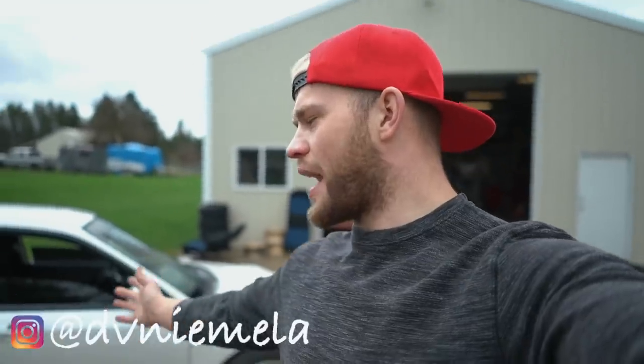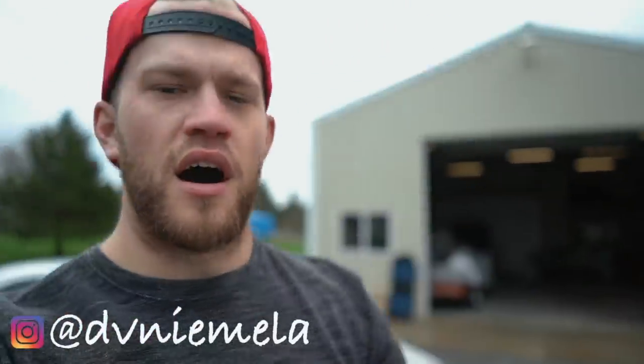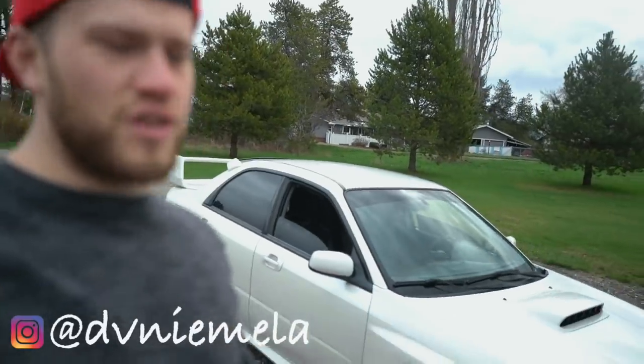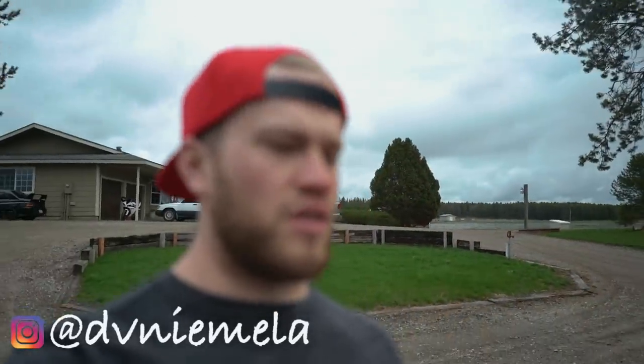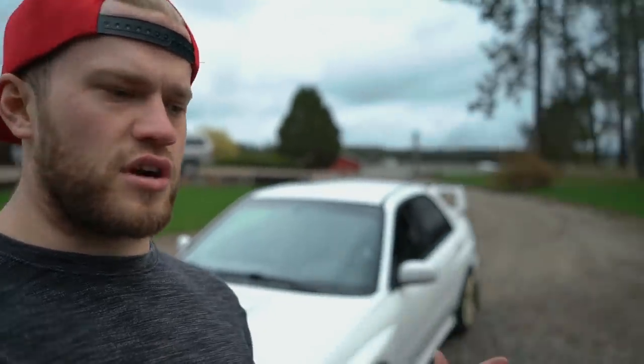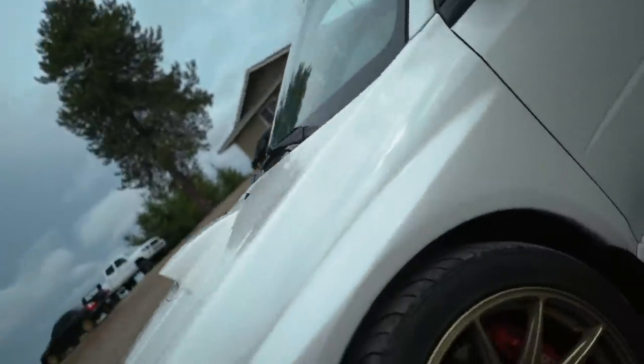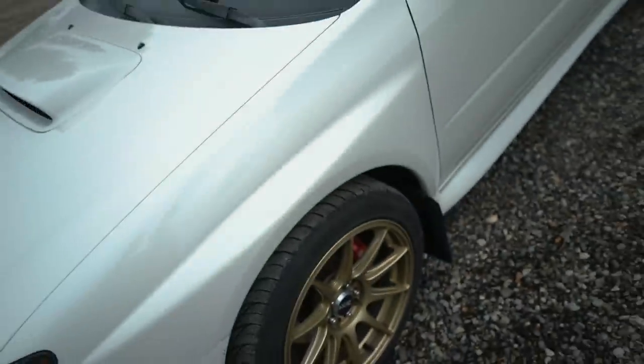What is up guys, welcome back to the YouTube channel. What we are doing today is throwing air ride — bags, I guess you could call it — on this 2006/2007 Subaru WRX behind me. This thing is going to look really, really good when it's low. We're doing an Airlift 3P suspension with a single compressor, probably a five-gallon tank in the trunk. This is how the car looks right now; I believe it's stock height, there may be lowering springs on it — we'll see when we get the struts off.